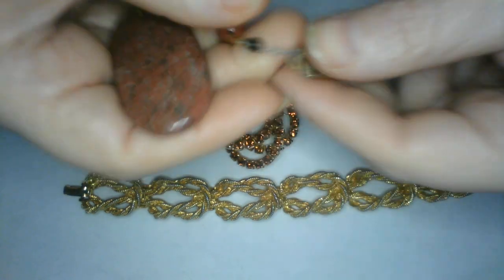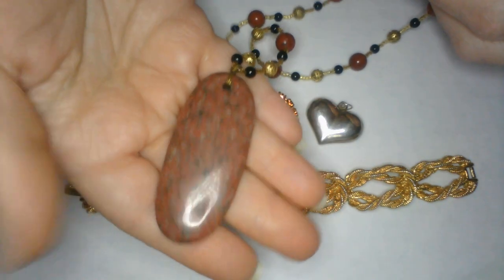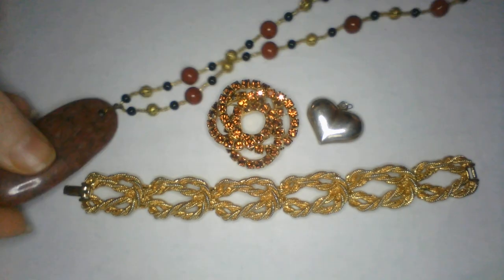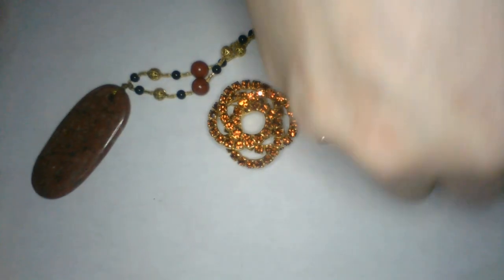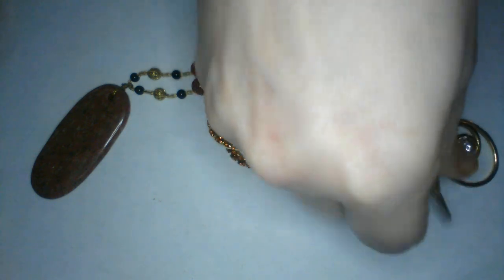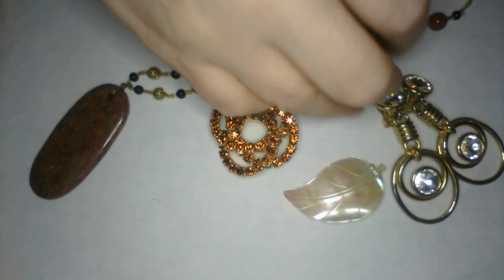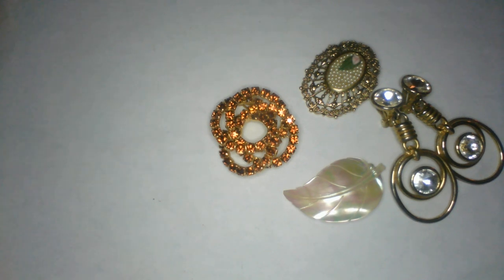And then we have a stone pendant necklace with a slide-in clasp — let's see if there's markings, I don't think I see any. I'm going to test all of this. That's maybe a jasper or an agate stone there — natural stone, really pretty. It's so fun digging into jewelry and seeing what treasures. Thank y'all for being here looking at the treasures with me, and as always if you see something you like you can contact me and let me know.